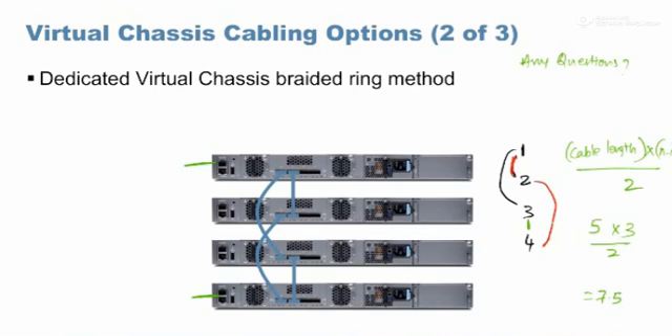A question was asked: if we have extra ports on these switches and populate them with additional cables, do we get additional bandwidth? Yes — when you have similar bandwidth ports connected between the same two switches, for example two 40 gig ports between switch one and switch two, they would automatically LAG and become a single 80 gig port. It would be auto-lagged.